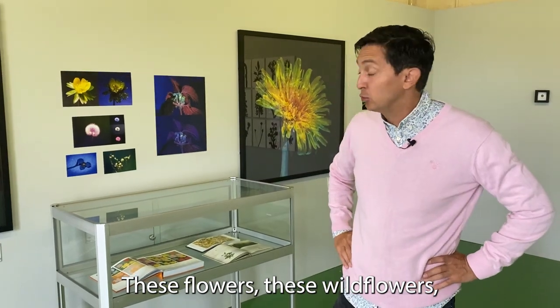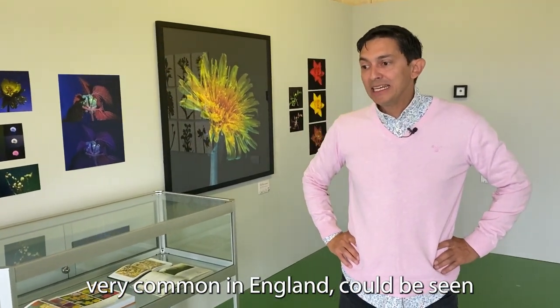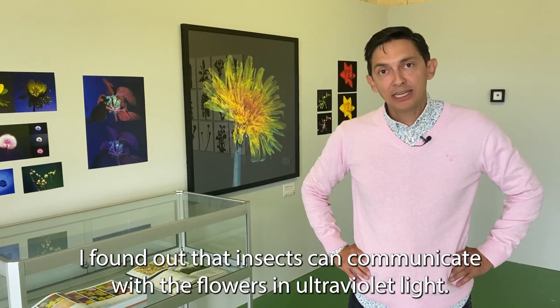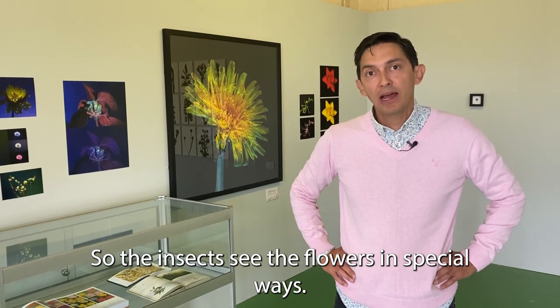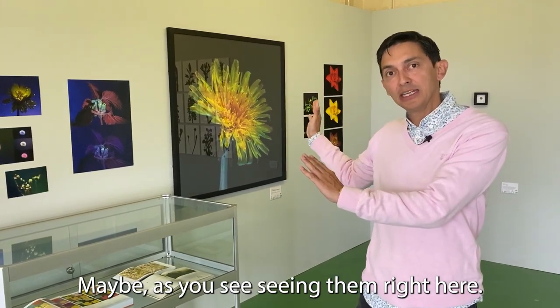These wildflowers, very common in England, could be seen under these special conditions in a very special way. I found out that insects can communicate with the flowers in ultraviolet light, so the insects see the flowers in special ways — maybe as you see them right here.